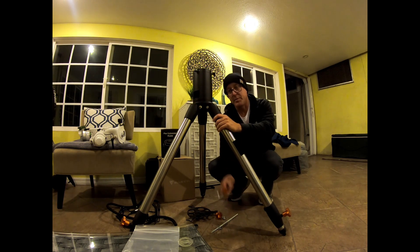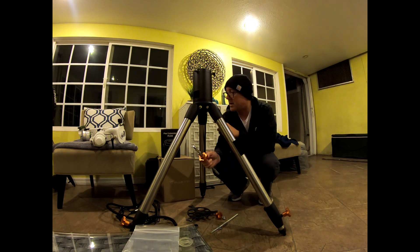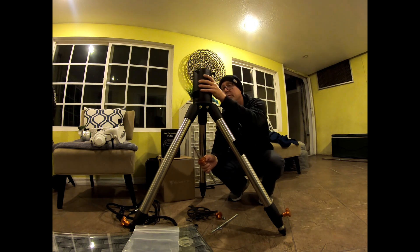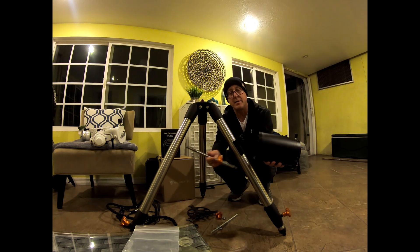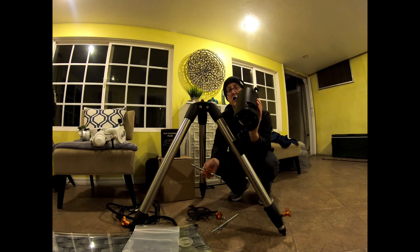The second issue is you're supposed to be able to use the bolt that goes up into the bottom — I think it's M10. So this bolts into the bottom of the EQ6R Pro, but it does not bolt into the bottom of this one. It's too big. These threads are 3/8-16.